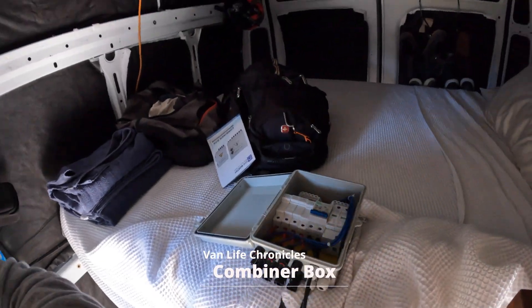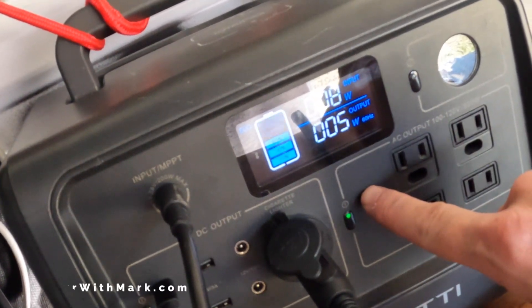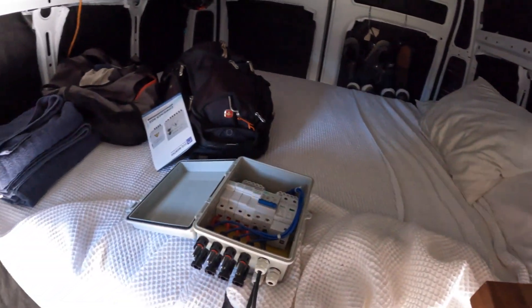I've got my Blue Eddie set up to my solar. You can see 78 watts are coming in from the solar panel and it's charging. I'm going to attempt to disconnect it.